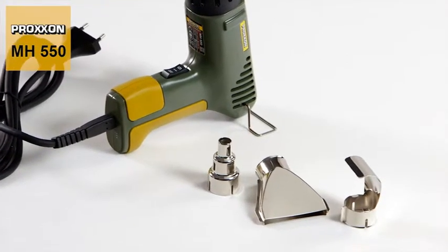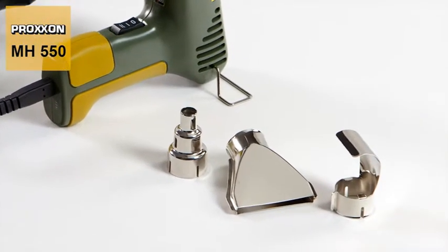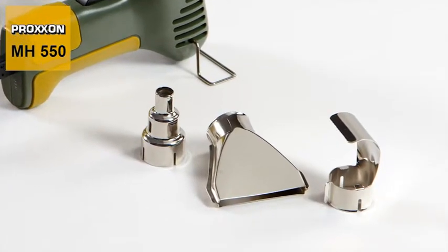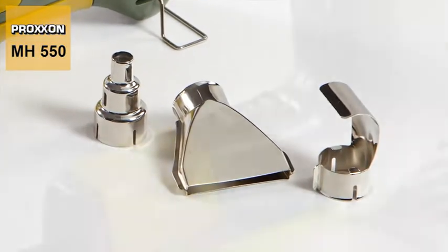And just to make sure that the wind always blows in the right direction, we've also developed three different nozzle attachments for our MH550. These include a spot nozzle, a flat nozzle, and a reflector nozzle — perfect accessories for a multitude of different applications.